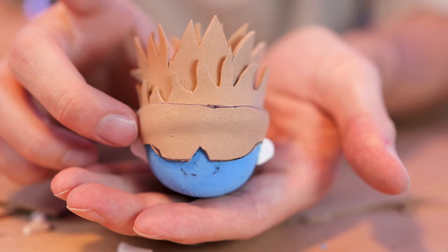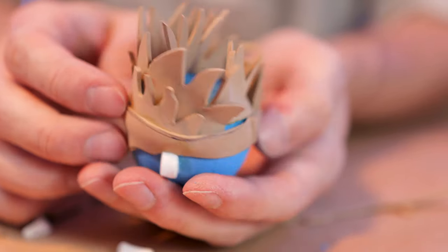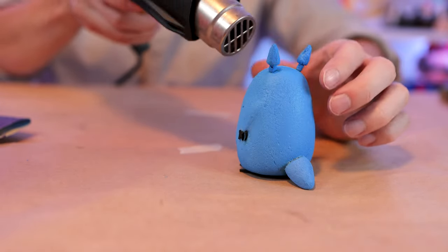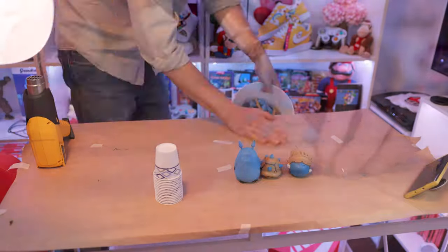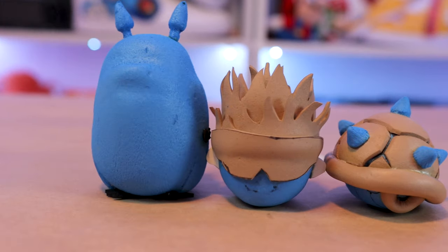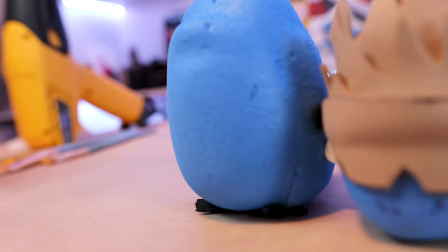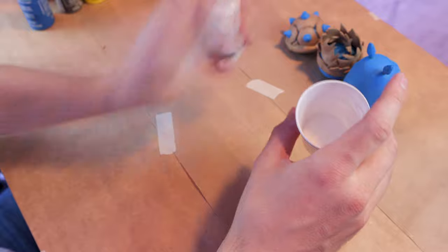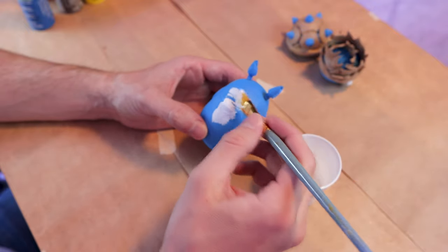Now we move on to prepping our toppers for paint. To prep the foam for paint, we're going to be using a heat gun — what this does is smooth out the surface even more and prevent the foam from absorbing the paint. As a base coat, I'm going to be painting everything white. The foam still absorbs some of the paint, so I'm doing three coats of white, using a heat gun in between coats.